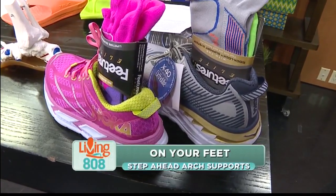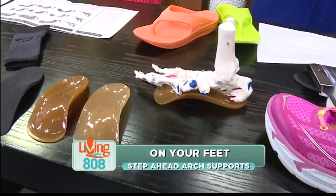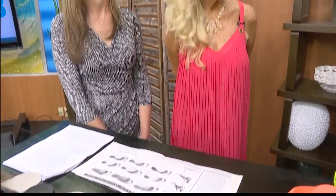Welcome back to Living 808. Did you overdo it this past Labor Day? If you're experiencing pain after the holiday weekend, Patty Bryan and Susan McIntyre with Step Ahead Art Supports can help. They join me now to explain.